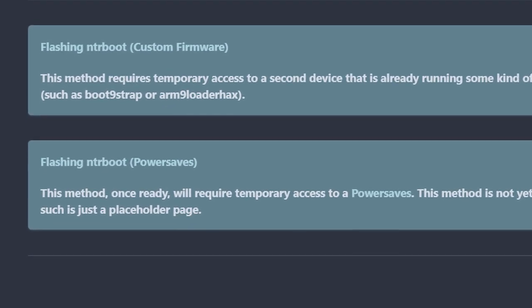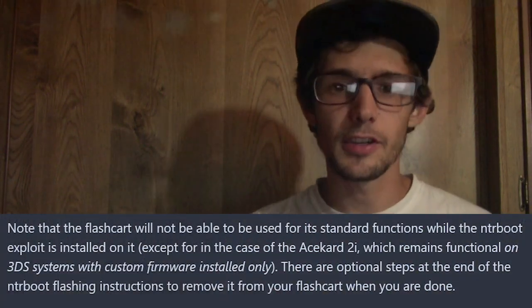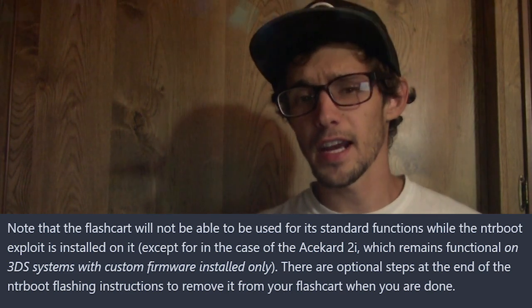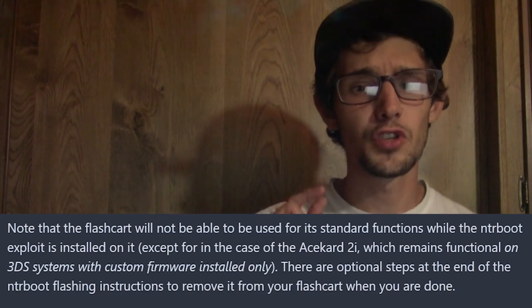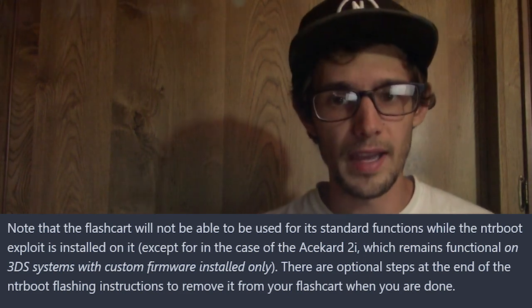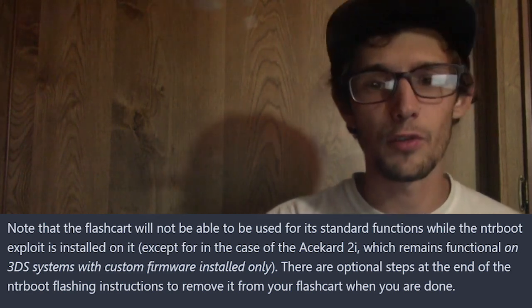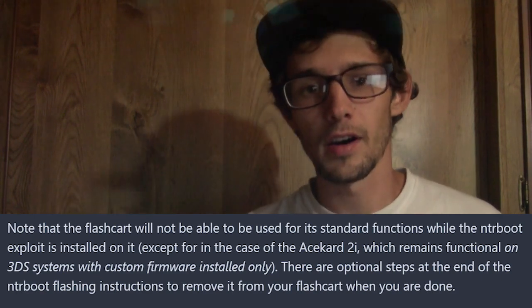There is a very minor chance that flashing a DS flashcard could actually break the flashcard itself — not the 3DS, just the flashcard. But it's extremely minor, and these DS flashcards are so cheap that you can just buy a new one. I bought an R4i Gold 3DS RTS for $18 on eBay, so they're really cheap.